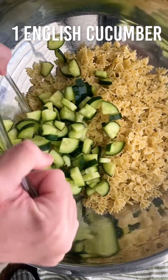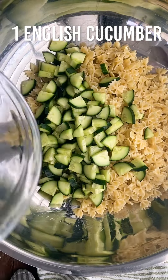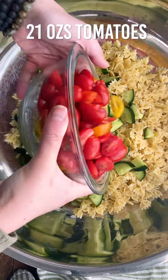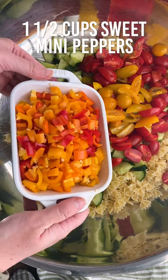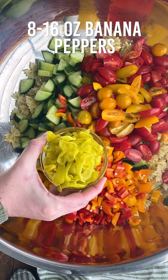Take one English cucumber and dice that into small pieces. You're going to take 21 ounces of tomatoes — grape or cherry — and slice them in half, just makes it more edible. One and a half cups of sweet mini peppers, diced small.